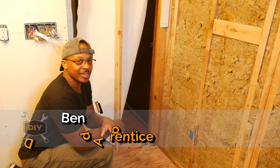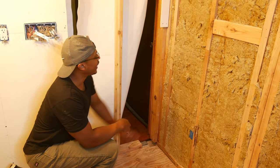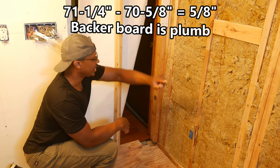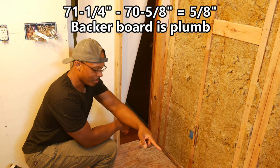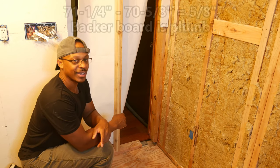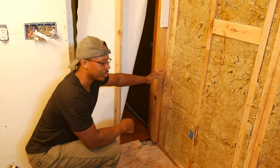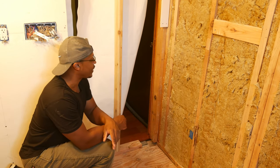What happened here is I went to install the drywall on this wall, and when I took measurements at the top of the wall it was 70 and 5/8 inches from this wall to the backer board material, and then at the bottom was 71 and a quarter — so about a difference of 5/8 of an inch. That tells me this wall is not plumb. I didn't know exactly how much out of plumb it was until I took these measurements.